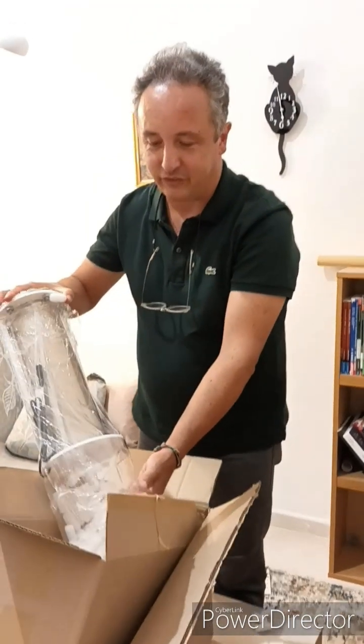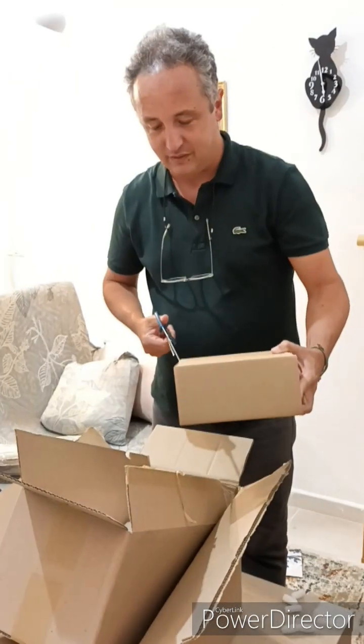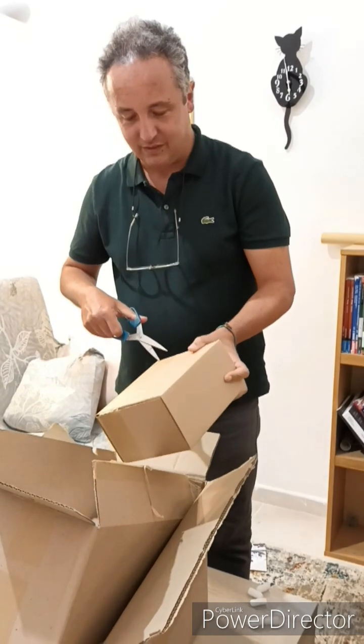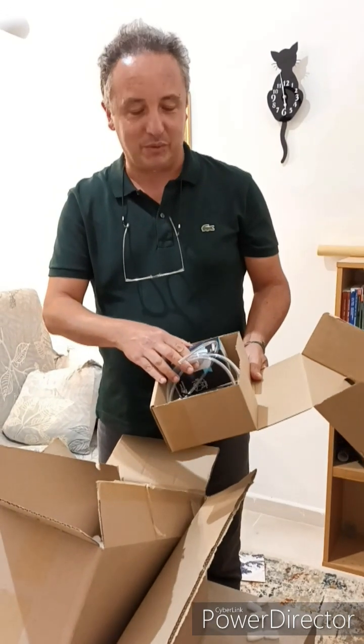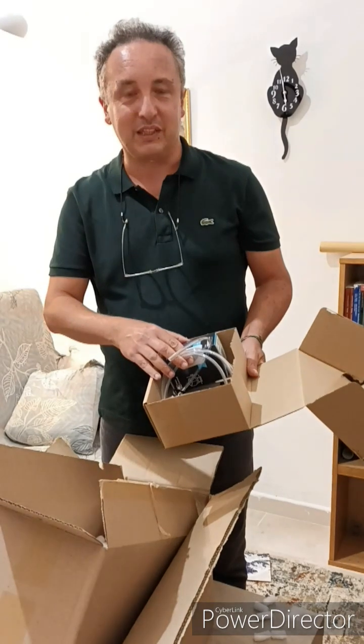They are equipped with a light source on the top, here. This is the air pump, because we will study photosynthetic microorganisms, so we need...